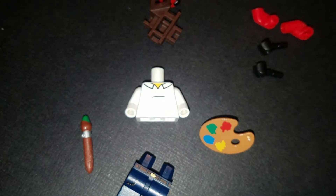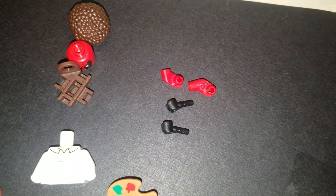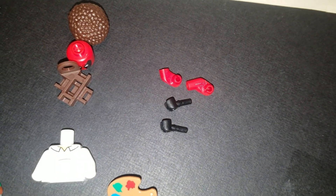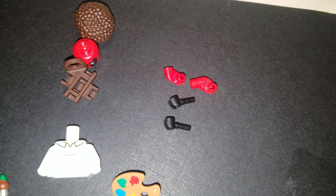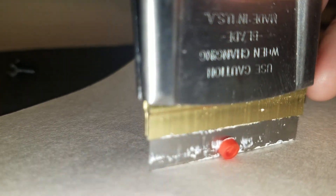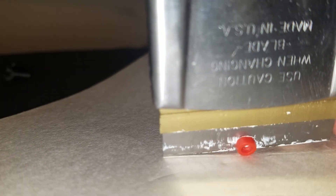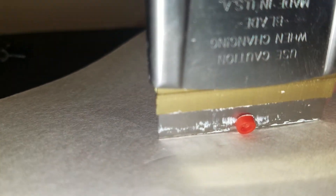Now we've got the arms and the torso. The next step is to take the two red arms and use a razor blade to make Deadpool's hands sticking out of his shirt. Basically I grabbed a razor blade and I'm going to cut off about an eighth of an inch of the arm, which gives you a perfect shirt cuff.